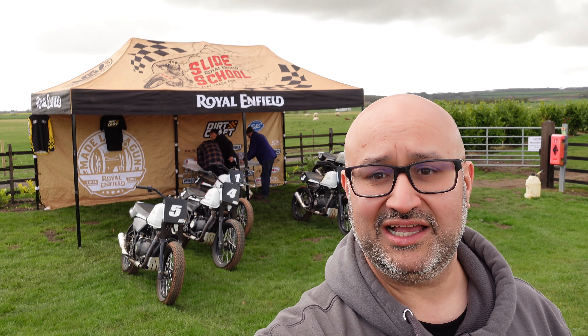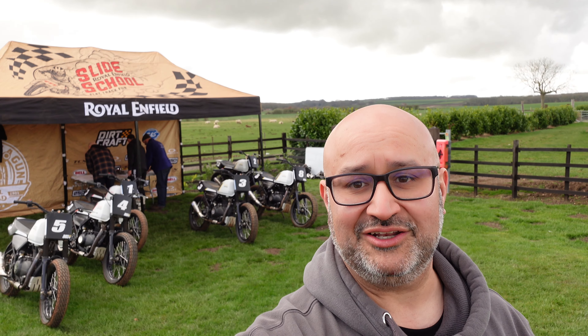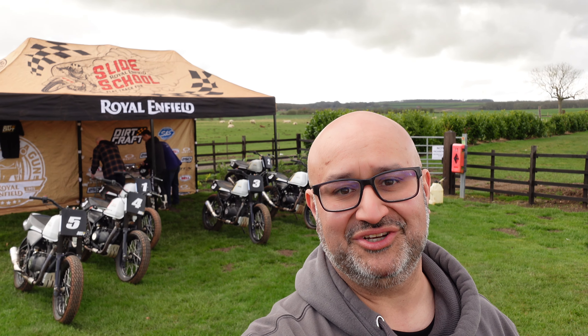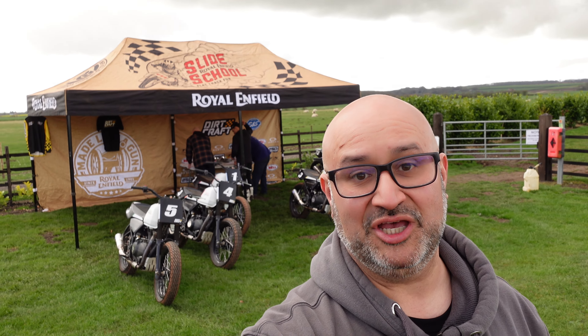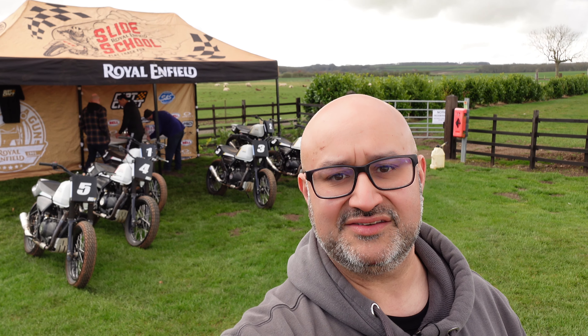Good morning from the Lincolnshire countryside. It's Andre here from Peak Motorcycles and I'm here at the Royal Enfield Slide School. We've had a bit of snow and rain the last couple of days so it might be a little bit wet, but the track looks like it's dry enough so we should have a good day here.